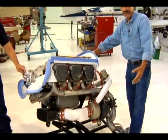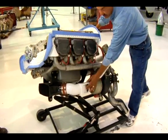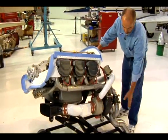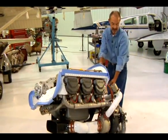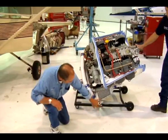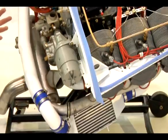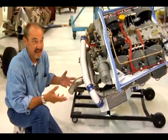We've actually changed the intake system. This is the new intake system — it comes around, there's an alternate air door here, a new turbocharger right here, a wastegate, a pop-off relief valve. This is a whole new intake system. And down here there's an intercooler, which actually cools the intake before it gets to the turbocharger, which is very important because otherwise the intake air would be overheated.